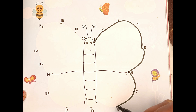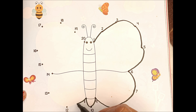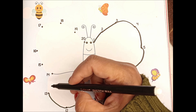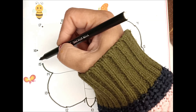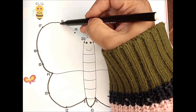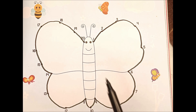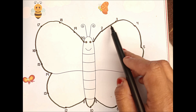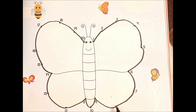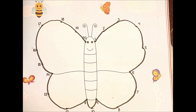One, two, three, four, five, six, seven, eight, nine, ten, eleven, twelve, thirteen, fourteen, fifteen, sixteen, seventeen, eighteen, nineteen, twenty. So what you have seen, friends, I have joined dot to dot from one to twenty. How many dots are there? There are twenty dots.